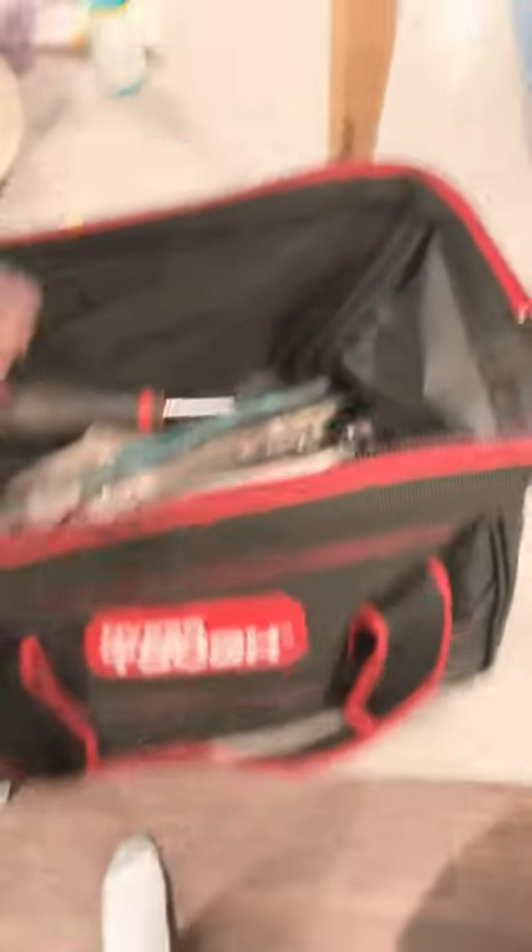So this is a bag that you might need to put together if you're starting off doing yard hustling, yard jockey, yard spotter, whatever you want to call it. Go get this Hyper Tough bag, for sure. You know that.